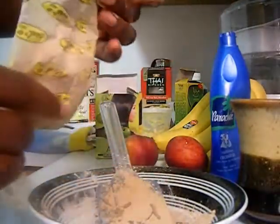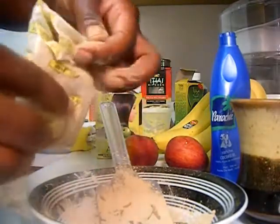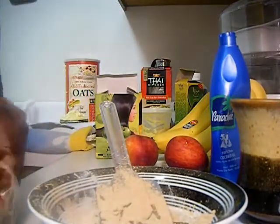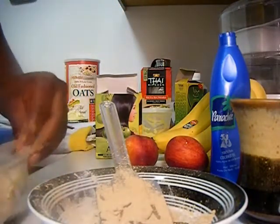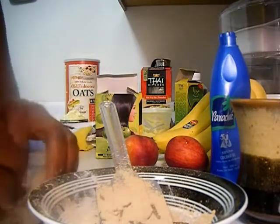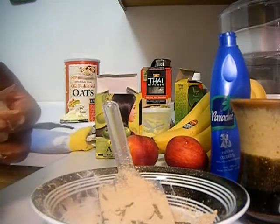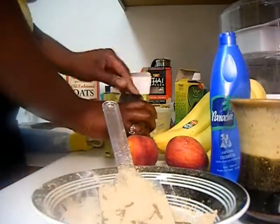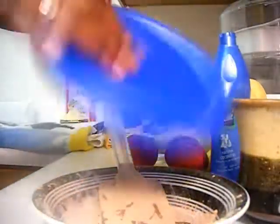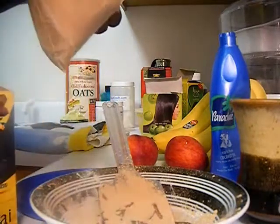This is Hesh amla powder. Amla powder has excellent benefits — most notably helping to prevent hair fall, which is shedding and hair loss, and it helps promote growth. I also like it because it helps make your hair shinier and adds some darkness, keeping your hair nice and dark.